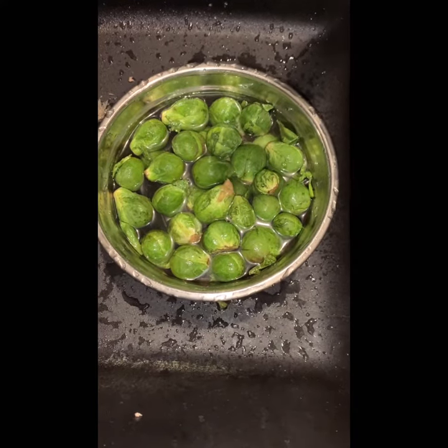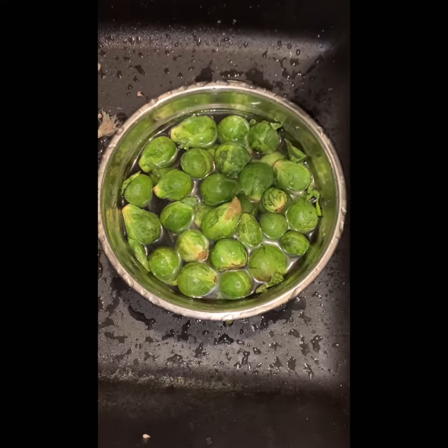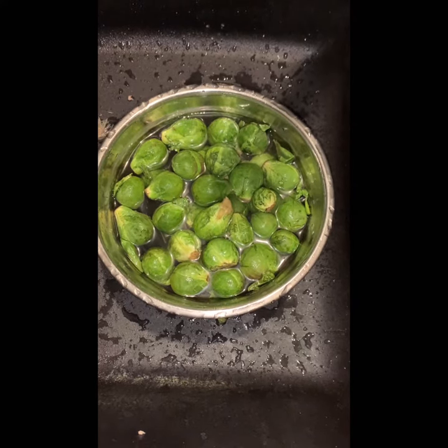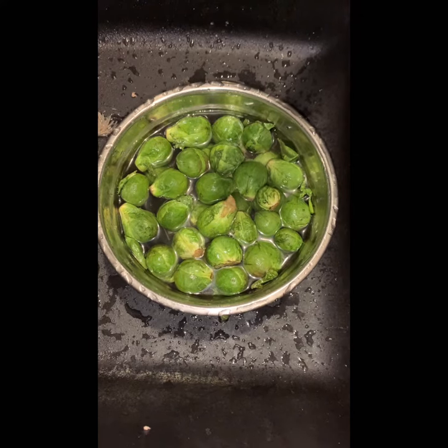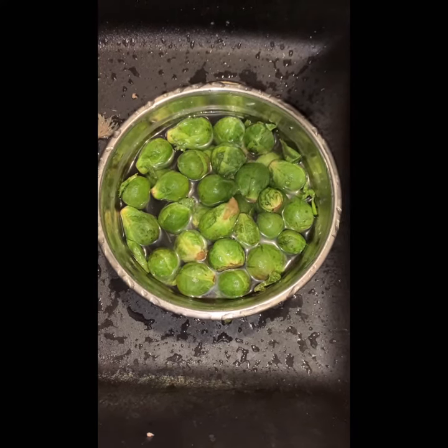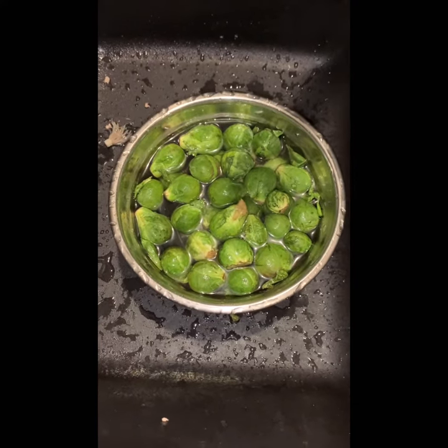I'm going to make a stir-fry — Russo, right? Just soak in water for maybe 50 minutes and it's more fresh. Then I can cut half for stir-fry and later I will use braised pork ribs, so it has more strong flavor.